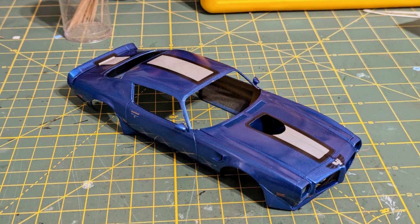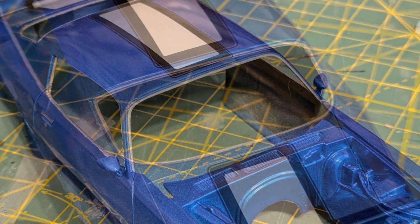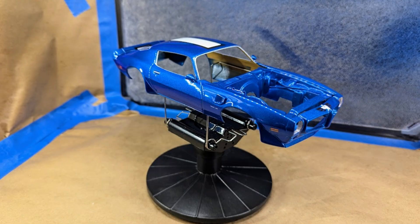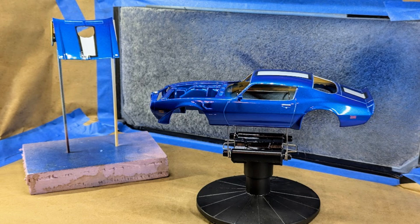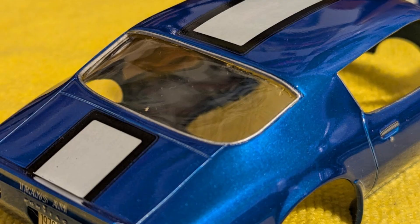With decal installation completed and ready for clear coat, I used a Molotow Chrome pen to highlight the front, side, and rear window trim. I relined the paint booth to keep a clean environment, then applied three coats of Tamiya TS-13 Gloss Clear to give a nice shine and seal the decals — the shine is incredible. I used canopy glue to secure the front and rear windows, and polished the windows before installation to avoid fingerprints.